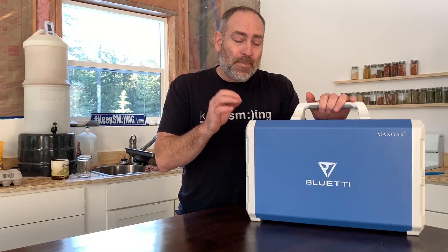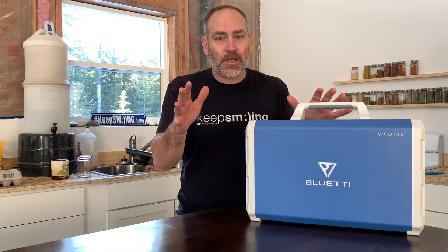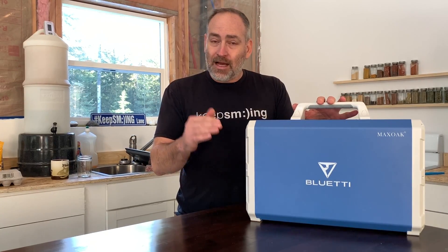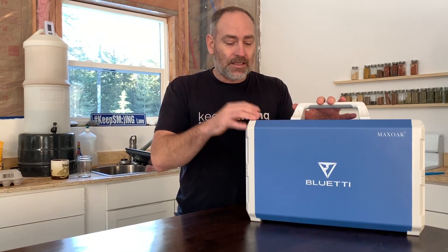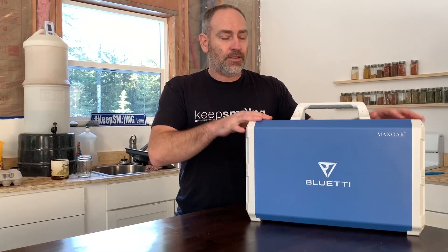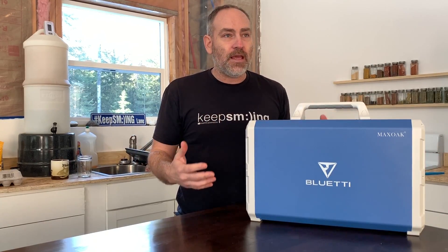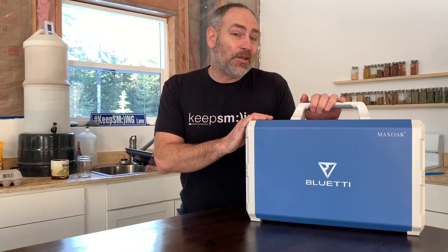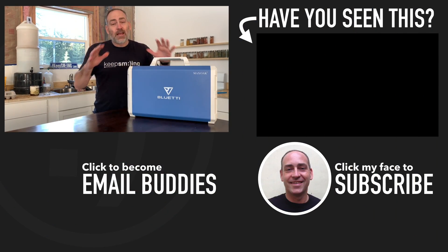It also has an MPPT charge controller for solar - that's the best type - doing up to 60 volts and 10 amps of input from solar panels. I'll link below to solar panels that would match this unit perfectly so you can get a complete package system to power your cabin, RV, or home backup power. It seems really cool and I think you ought to at least take a look.